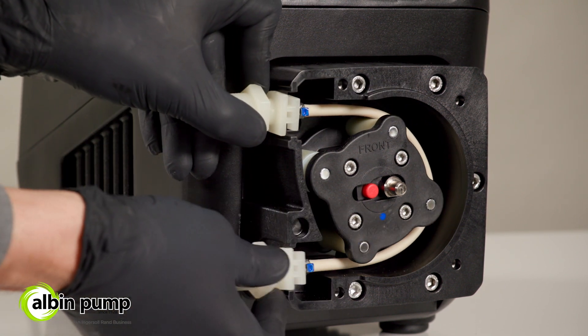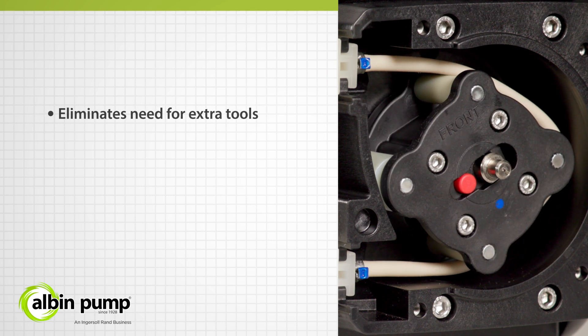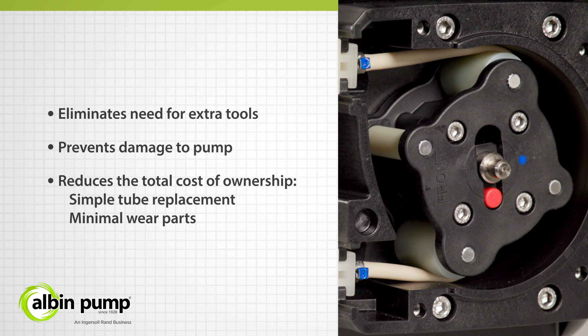Not only does this technology simplify the maintenance process, it also eliminates the need for extra tools, prevents damage to the pump, and reduces the total cost of ownership.